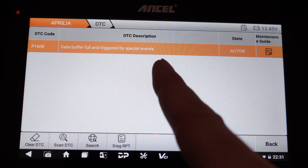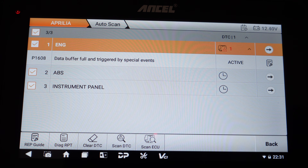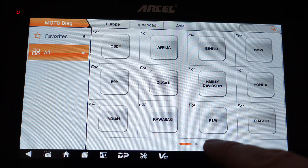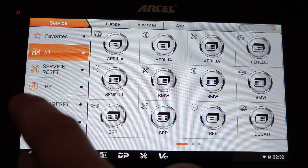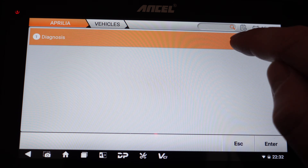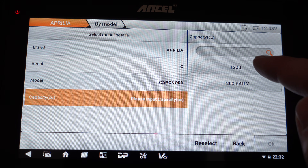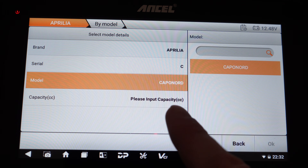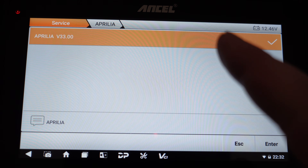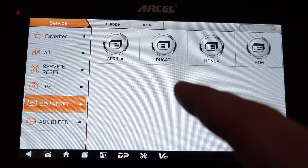There's still one remaining error code that requires more reading. Notably, the top menu actually shows the currently active error as well. Coming out and trying ECU reset under Aprilia — unfortunately my bike isn't included. The only ones available are the Capo Nord 1200 and Capo Nord 1200 Rally, so I can't reset my ECU completely, which could have potentially been one way to fix the other error. So although there are many bikes available for ECU reset — Ducati, Honda, and KTM among others — my Aprilia Tuareg isn't one of them yet, though hopefully that update might come soon.